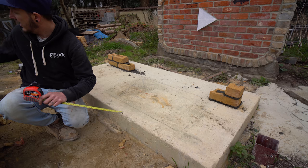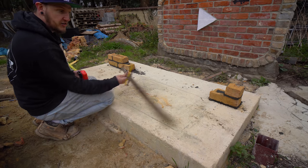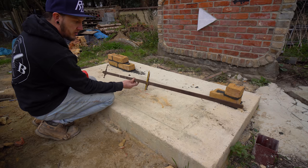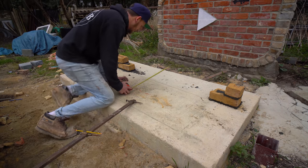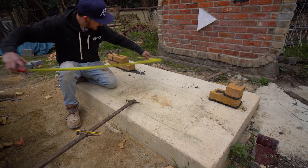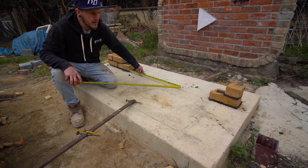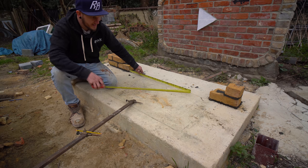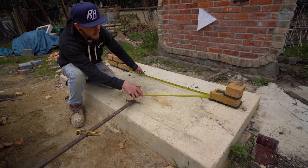Now it is a lot easier than you probably might imagine. You're going to need a trammel — I have my old wooden trammel that I found knocking about in the garage. So what we need to do is measure the opening that you want to build between. This one, for example, is 1.1 metres.